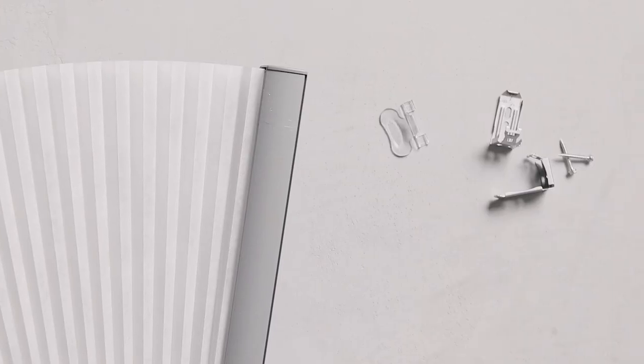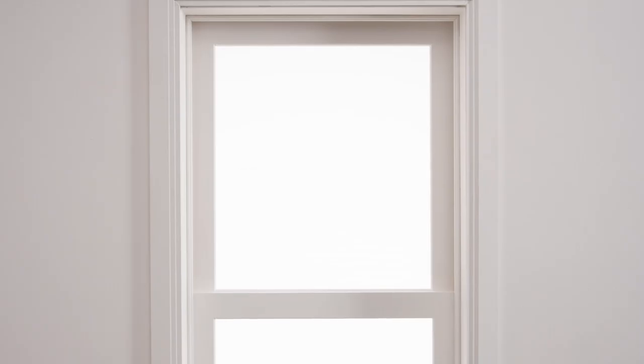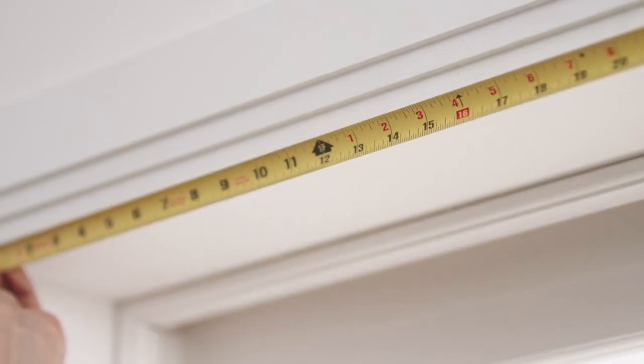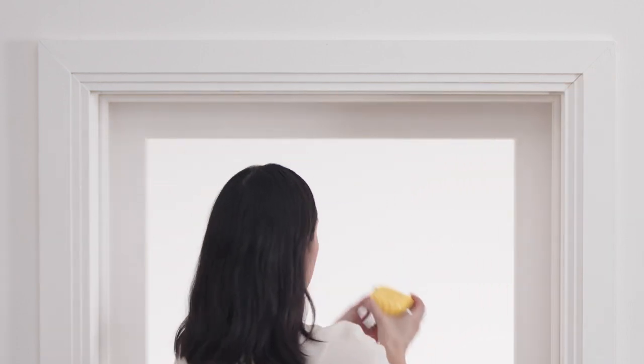Your shade was packaged with its mounting parts, so avoid throwing anything away until you're totally done. Also, it's easier to install a shade that's securely folded. If you measured for an interior install, you'll be adhering your shade within your window frame. That means your shade should be approximately the width of your window.